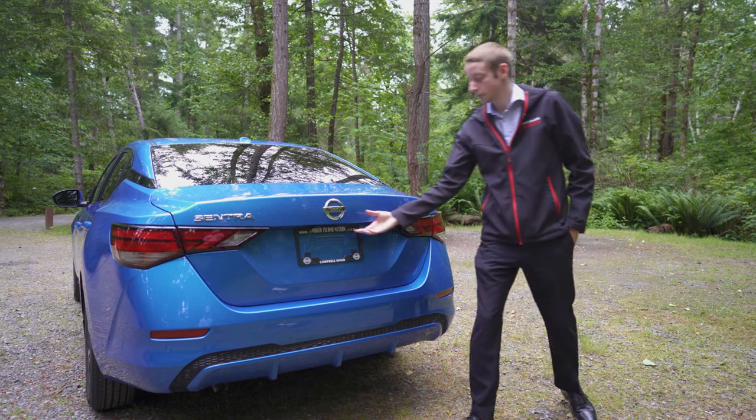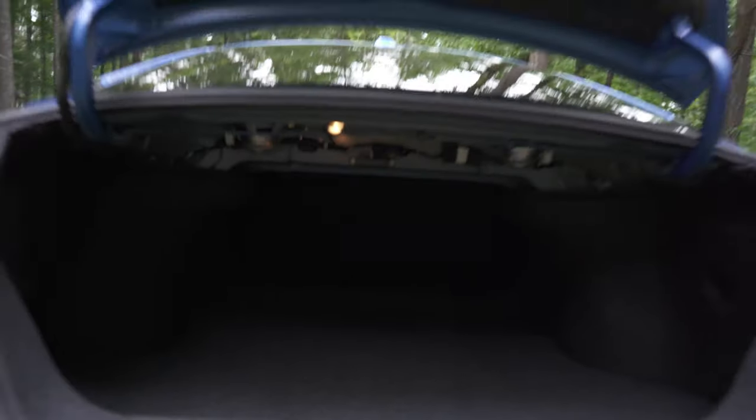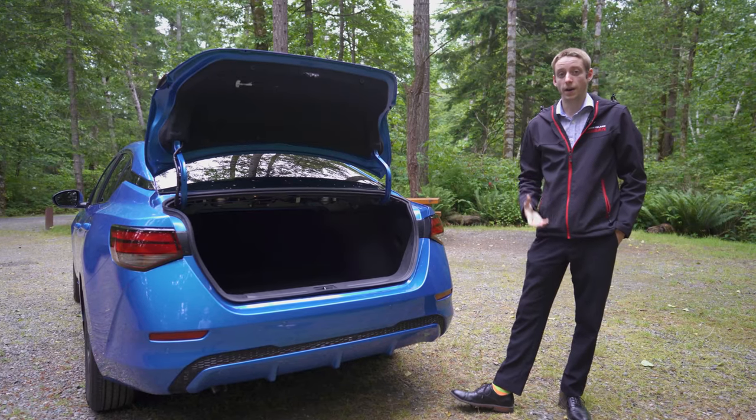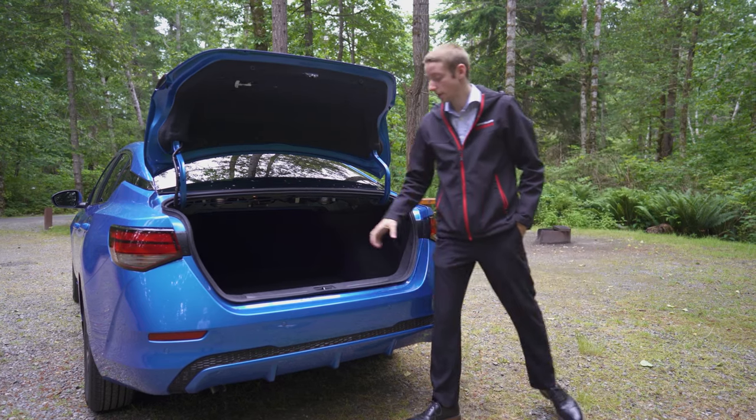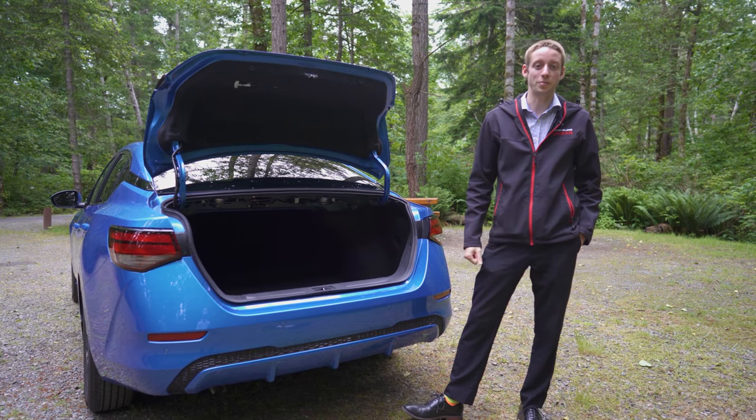For the cargo area of the Sentra, there's a nice button on the door handle that'll open up the trunk for you, and it offers 404 litres of cargo space in the back. Along with that extra space, they've also got the spare tyre sitting in the back, so it's nice and easy to reach — you don't need to worry about crawling under the vehicle to grab your spare tyre from underneath.